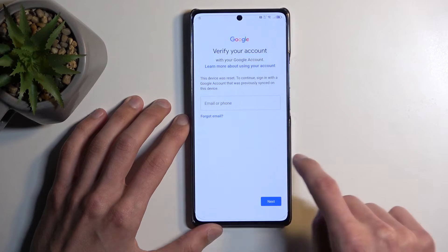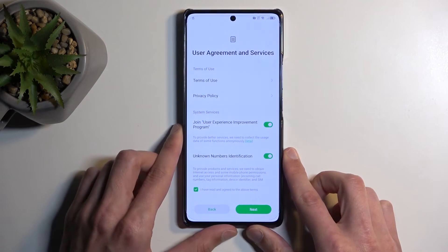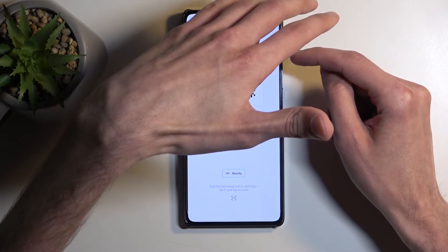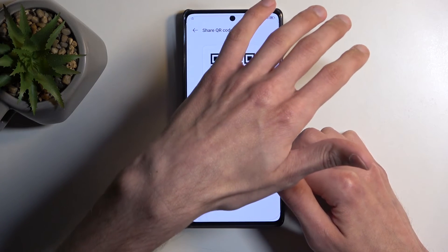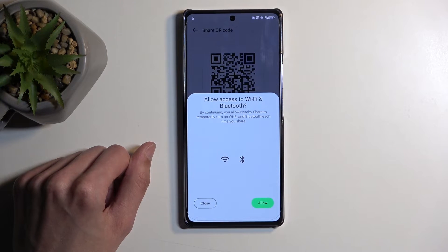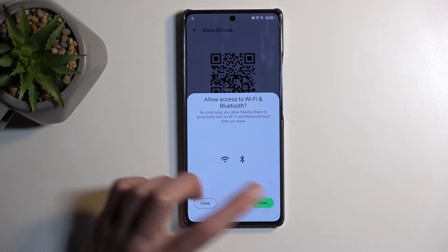Next we want to back out — assuming we can. There's a barely visible back button. We want to back out to the Wi-Fi connection page, and here we're going to click on the QR code — this little square right here. I'm going to hover my hand because sometimes the QR code actually presents the password, which I don't want to show. So you can see there's the QR code. Next I'm going to select Nearby — again hovering my hand just in case. Next we're going to select Continue.